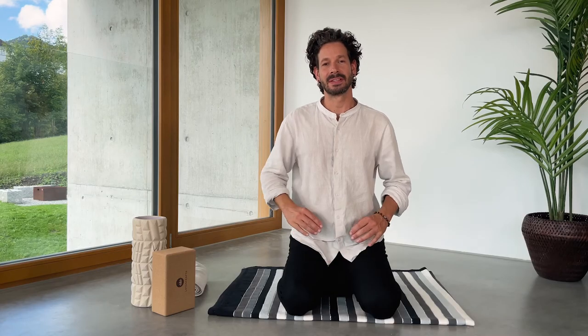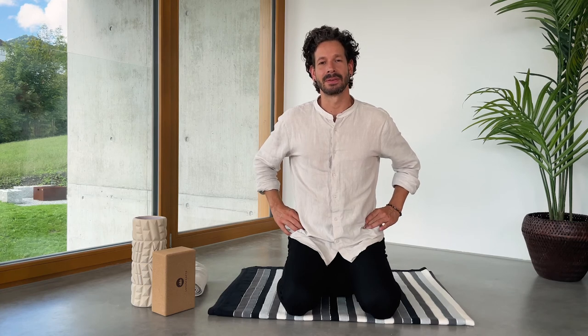In either position, tip the pelvis forward to allow the curve in your lower back to happen. From here, start swaying from side to side a couple of times — maybe 5, 6, 7 times — and gradually find your natural center of gravity.